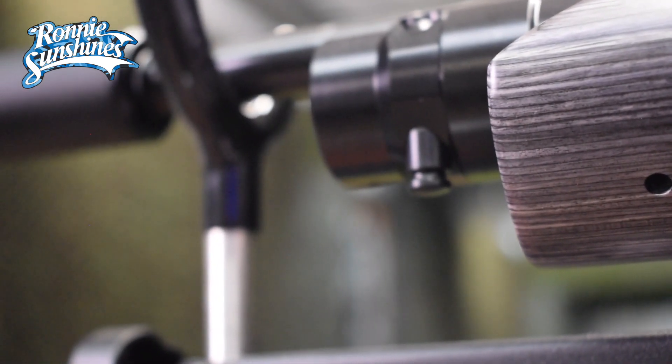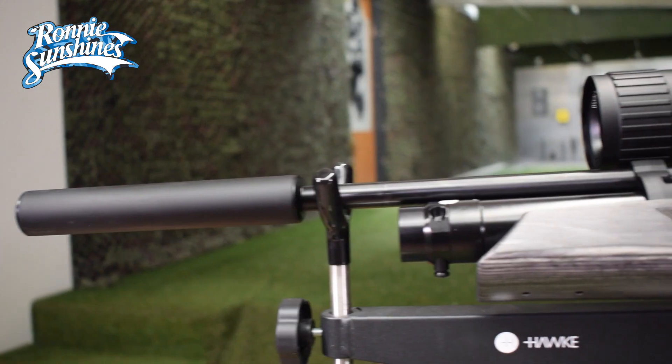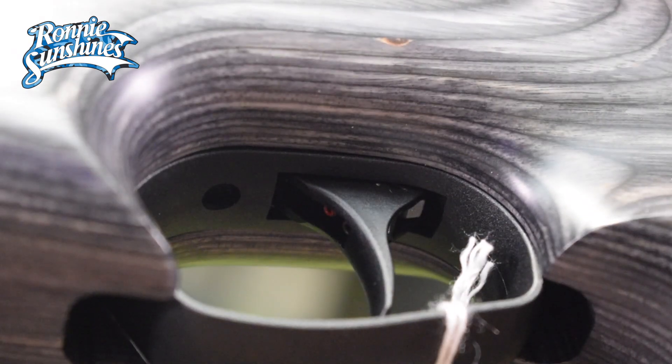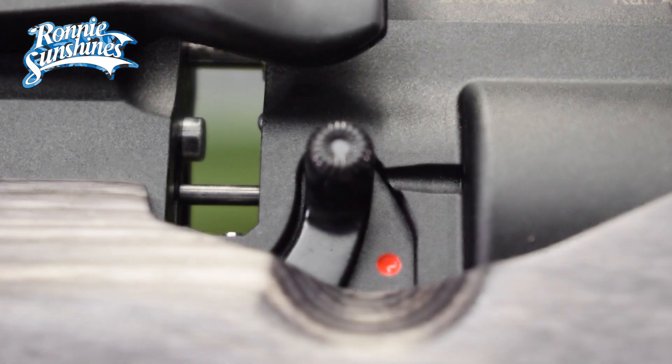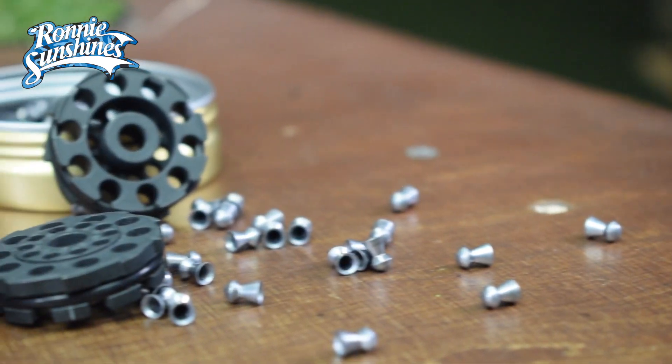It's 92cm long with the barrel being 41cm and it weighs 3.4kg. It has the well-known adjustable two-stage record trigger which is so smooth. The manual safety is on either side for ease of use and it has a lovely smooth cocking lever for the two 10-shot magazines that it comes with.